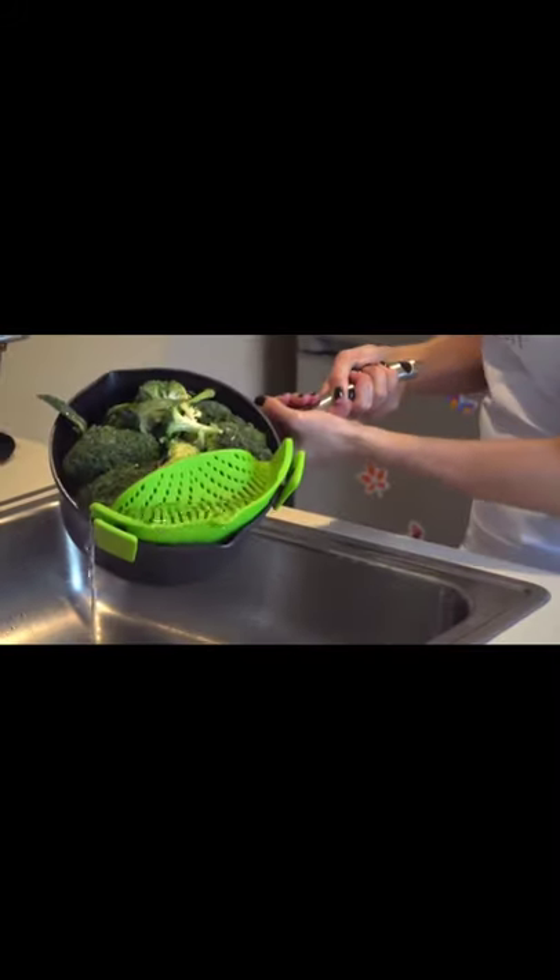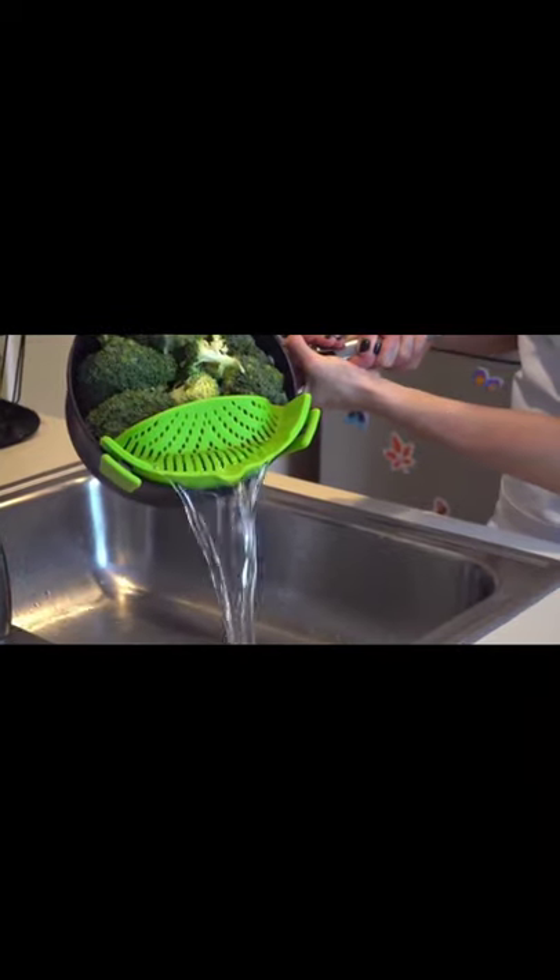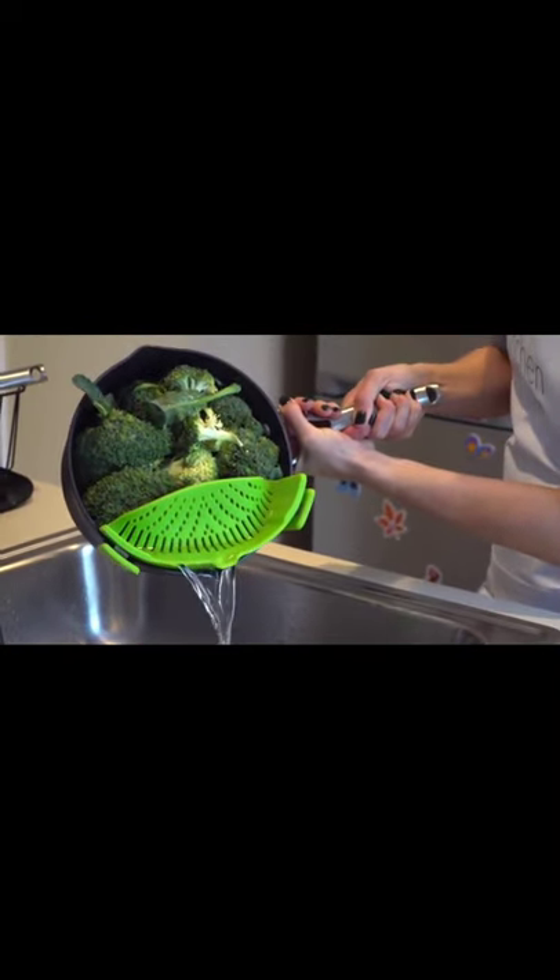As unwieldy as a colander is, the Snap and Strain is easy and simple to use, even one-handed.